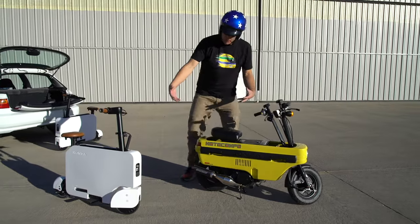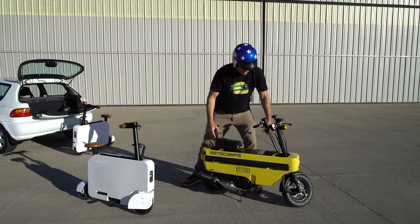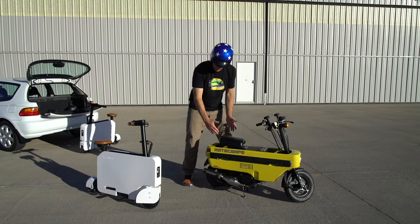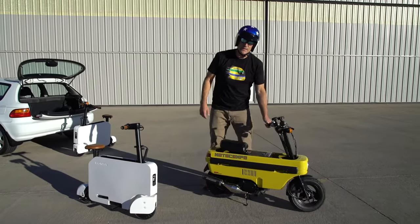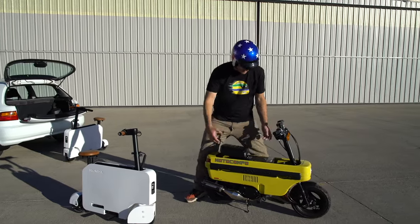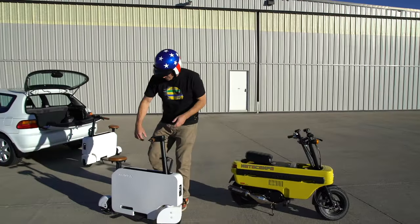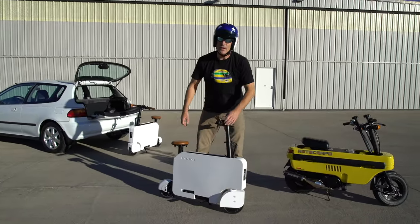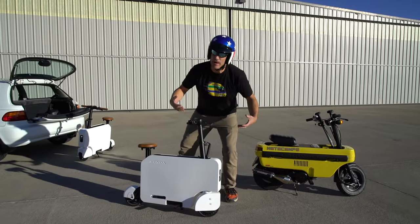Both scooters fold up and have a similar footprint, although the Compo is about 12 inches larger and the front wheel doesn't retract or extend. It's also about double the width and a little bit taller. The Compo weighs 90 pounds according to Wikipedia, though probably closer to 60. The Compacto is said to weigh 50 pounds, and it definitely feels lighter than that.